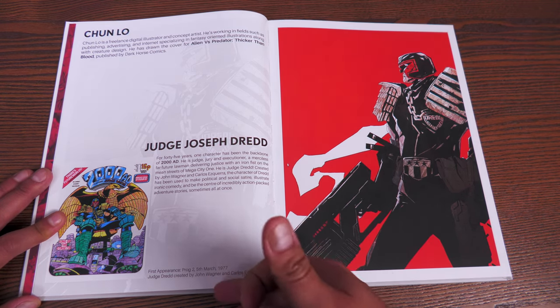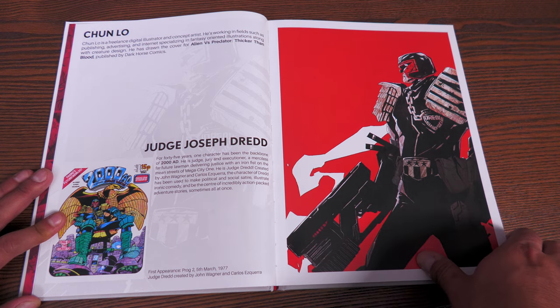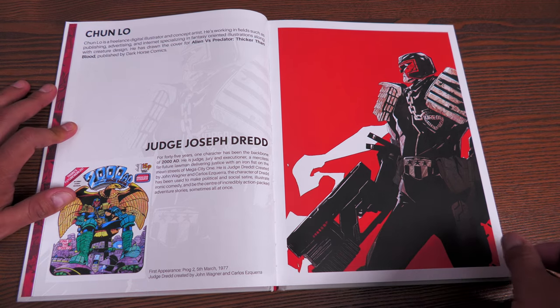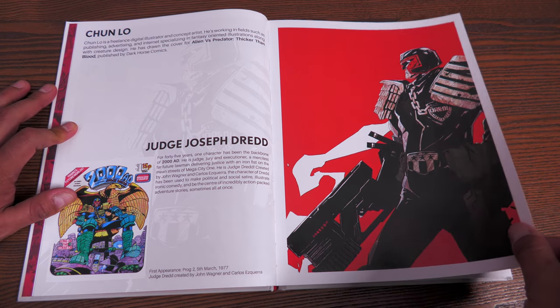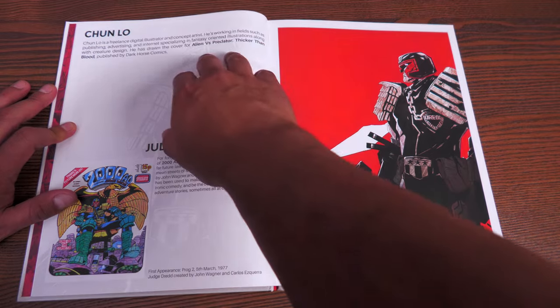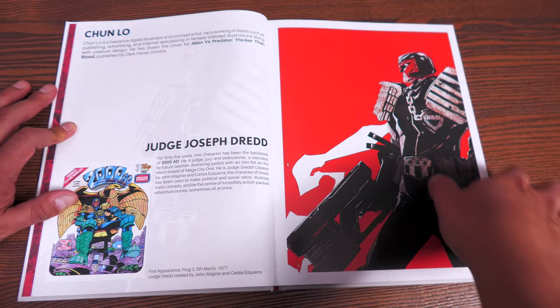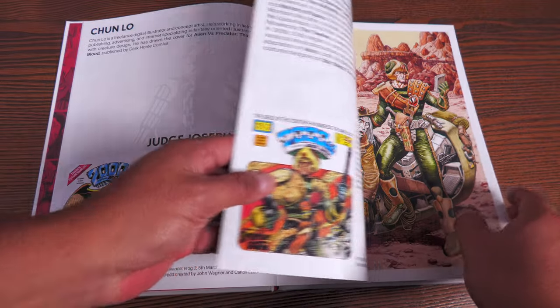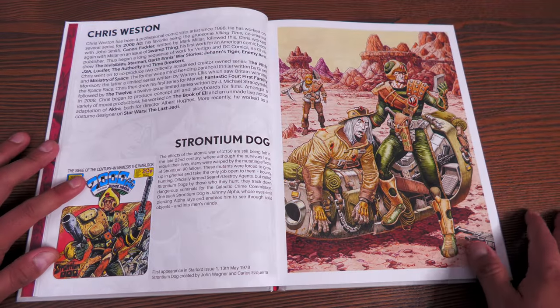Here's Chun Lo doing a piece of Judge Dredd, which is phenomenal. Of course the creators of Judge Dredd are John Wagner and Carlos Ezquerra, who passed away — I think it was in 2018. 45 years of this character — that is insane. Chun Lo also worked on Aliens vs. Predator: Thicker Than Blood, published by Dark Horse.